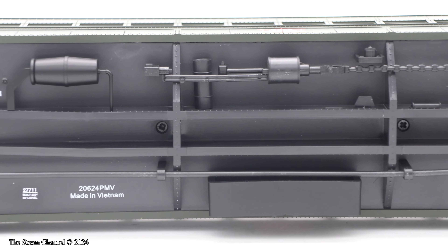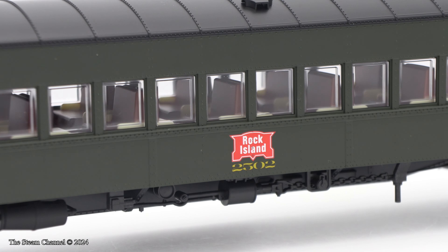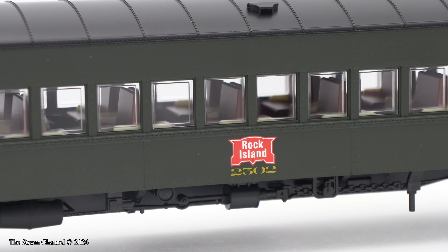Each car has a nice LED-lit interior with painted seats. However, Lionel didn't add any passengers to the cars, which I found to be a negative for the price tag.